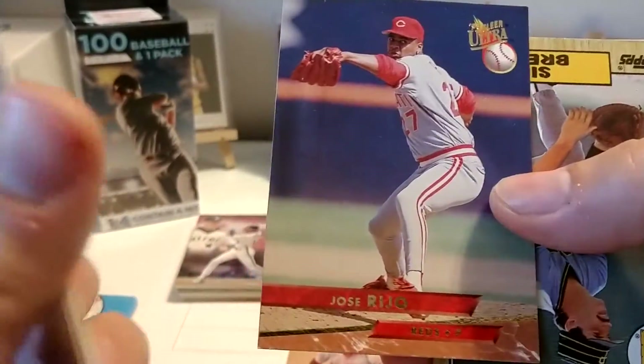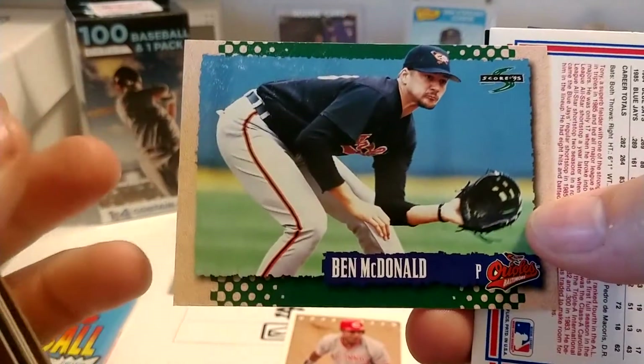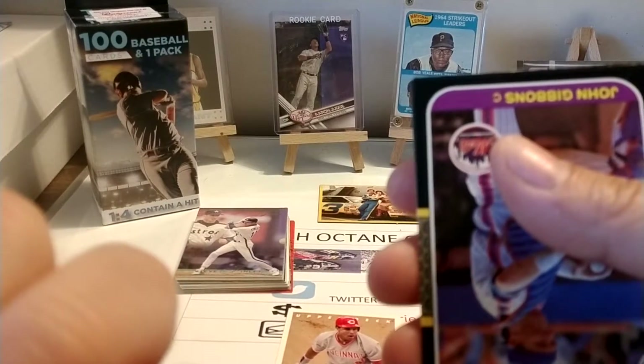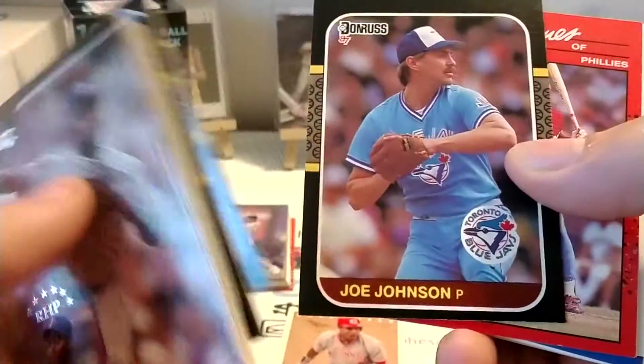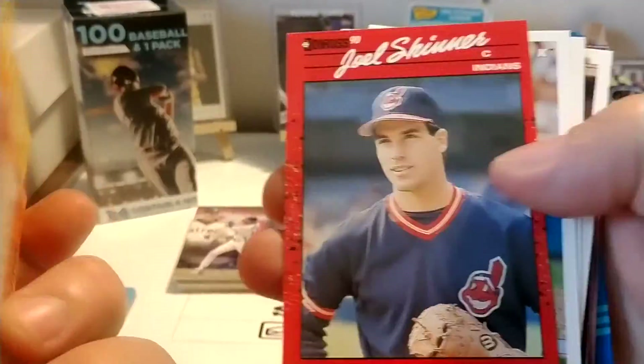Jeff Kent. Jose Riho — he was pretty good. Sid Bream. 87 Topps. Ben McDonald — he was kind of a highly scouted prospect, especially with cards. You know, if you pulled him or Todd Zeal in 1990, everybody was saying you got the hot pack. Tony Fernandez. We've got some 87 Donruss — of course, this is what the racing throwback is for 2020 Donruss. I can't wait for 2022 Donruss racing because I want to see those 89 Donruss throwbacks. I think those will look really nice.